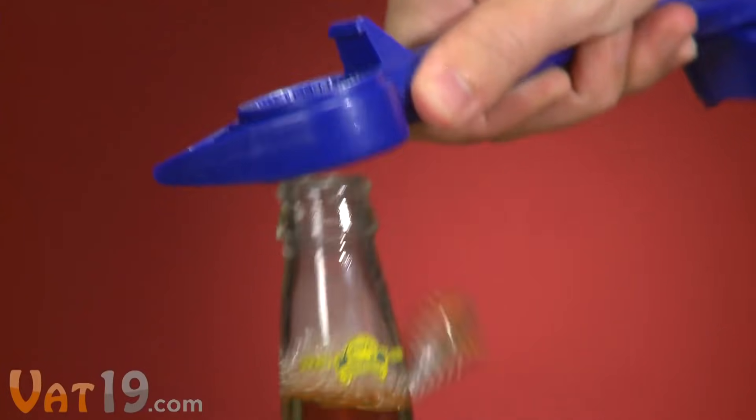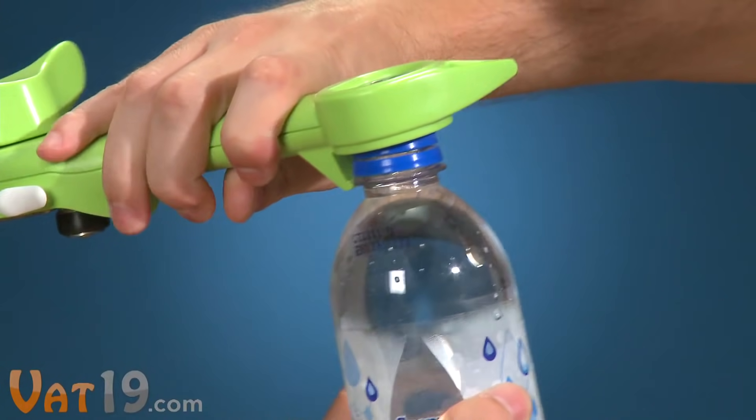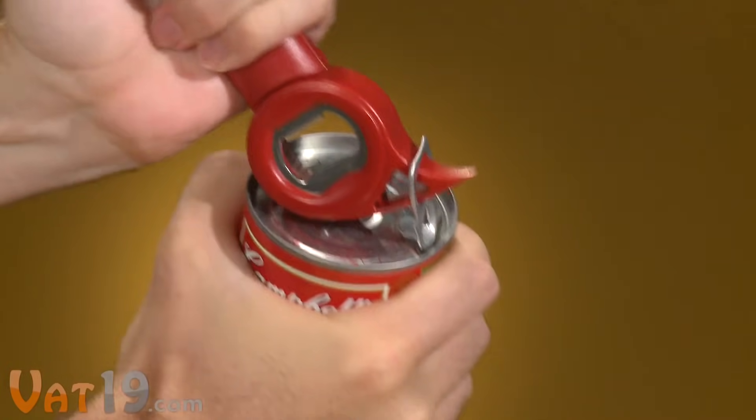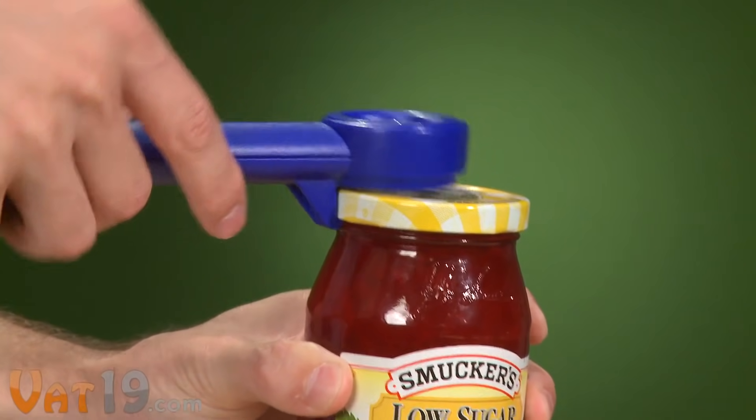Open glass bottles with the classic church key. Open screw top bottles with the ridged bottle cap gripper. Open tin cans by slipping the beak into the tab and rocking it back. Break the vacuum seal with the jar pop.